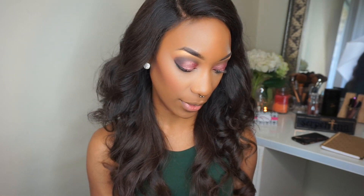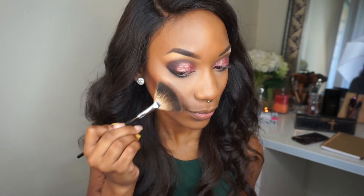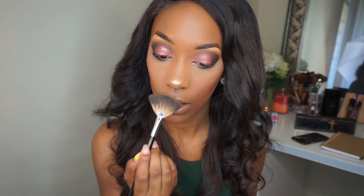Now I'm going to take my MAC Mineralize Skin Finish Powder in the shade Dark to go around the perimeter of my face just to warm it up a little bit. Then I'm going to contour my face with the Anastasia Beverly Hills Contour Kit in the shade Espresso, going into the hollows of my cheekbones. Now I'm going to apply some blush — it's by MAC Cosmetics, called Burnt Pepper. It's like my go-to blush if you've been watching my tutorials. Then I'm going to apply some highlight: the Anastasia Glow Kit in That Glow — my favorite highlighter — mixing golden, bronze, and dripping in gold together, applying to the highest point of the cheekbones and the cupid's bow.